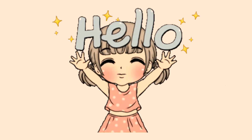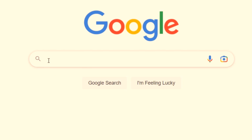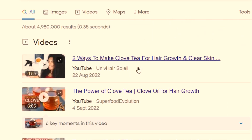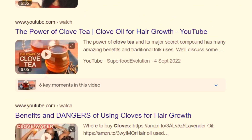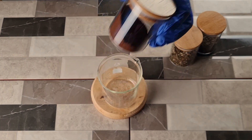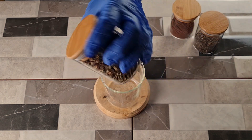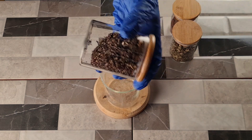Hey guys, welcome back to Earthy DIY. In today's video we're going to show you how we make our clove hair tea. We decided to add two other ingredients that we believe will give this hair tea that extra boost. For this recipe we're going to use cloves of course, chives, and plantain leaves.